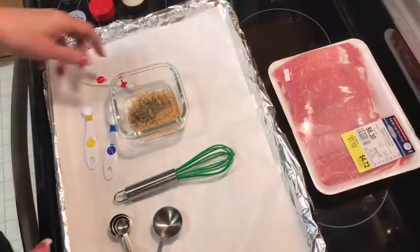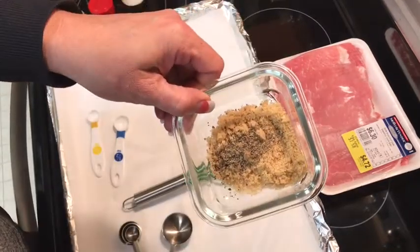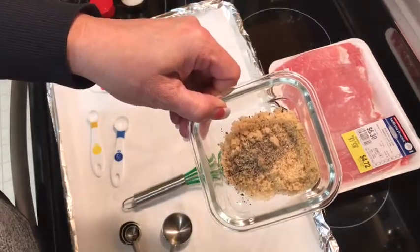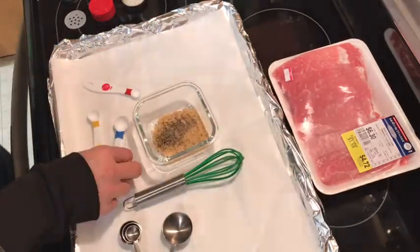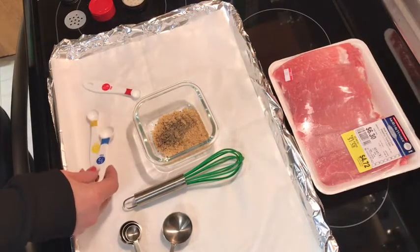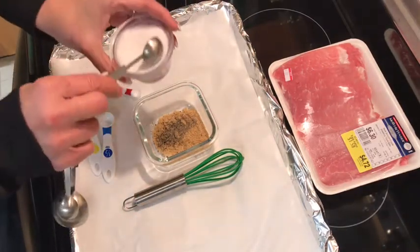I'm just gonna throw them in the Instant Pot and I thought, why not just bring you guys along and we can do the recipe together. I've got a little container here and I put two tablespoons of brown sugar — not packed — and I just ground some fresh pepper in there, and I'm gonna add a teaspoon of salt.